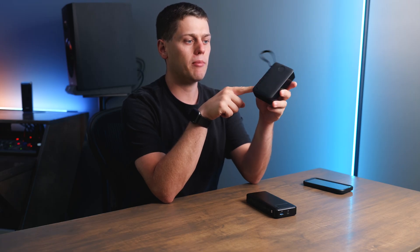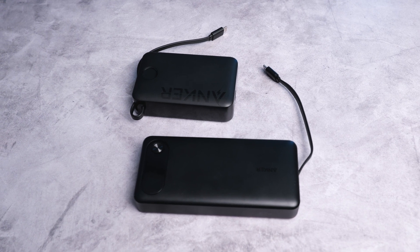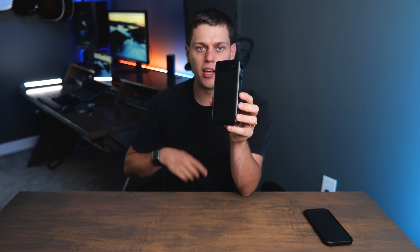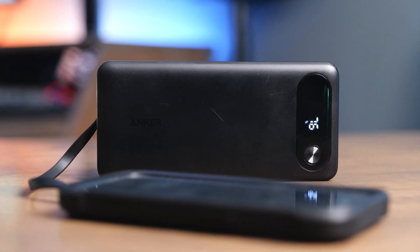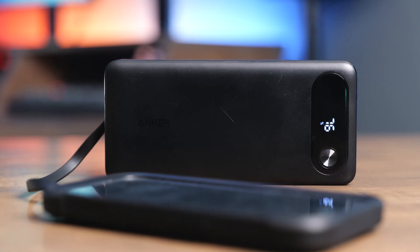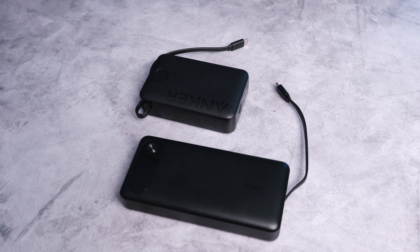This is another one of the 20,000 mAh powerbanks by Anker, but this one takes forever to recharge because it doesn't support 65 watts of power in. So this new 87-watt one is going to be a much better option — this older one topped out at 22 watts of power out and 20 watts of power in. The new one tops out at 65 watts from one port, or if you use multiple ports you get 87 watts split between them, and it will also recharge much faster.